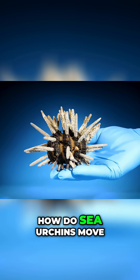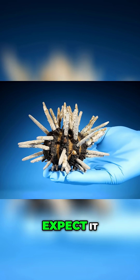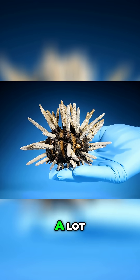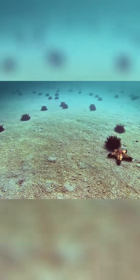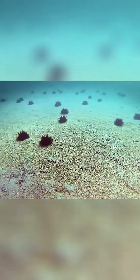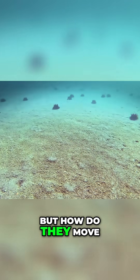I always wondered how do sea urchins move? Because you might not expect it, but they move around a lot. Just look here — they're zooming around the sand, but how do they move?